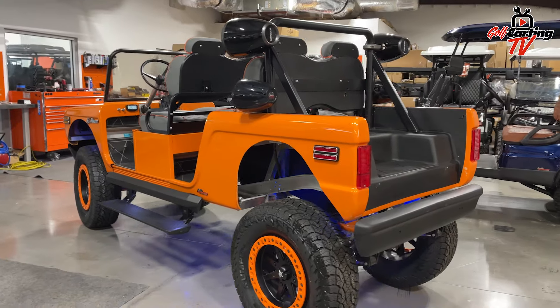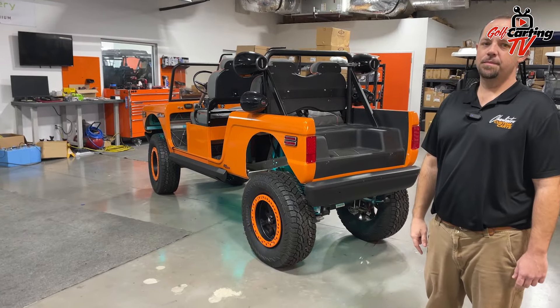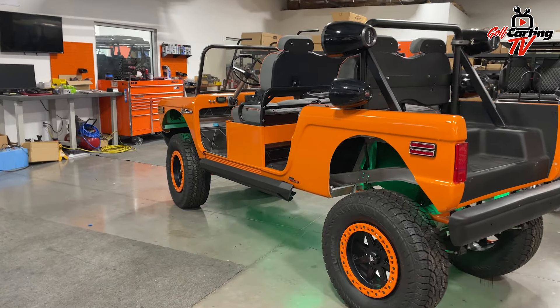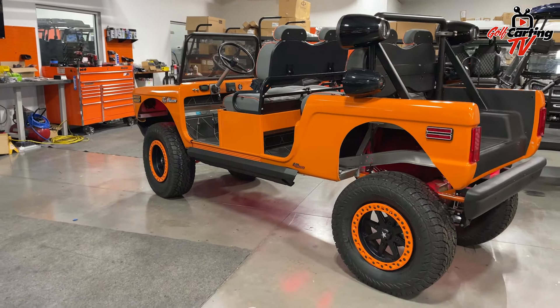Awesome, Matt. Thank you very much for taking the time to give us a little tour. It's a very cool looking cart. Absolutely — thanks for coming in.